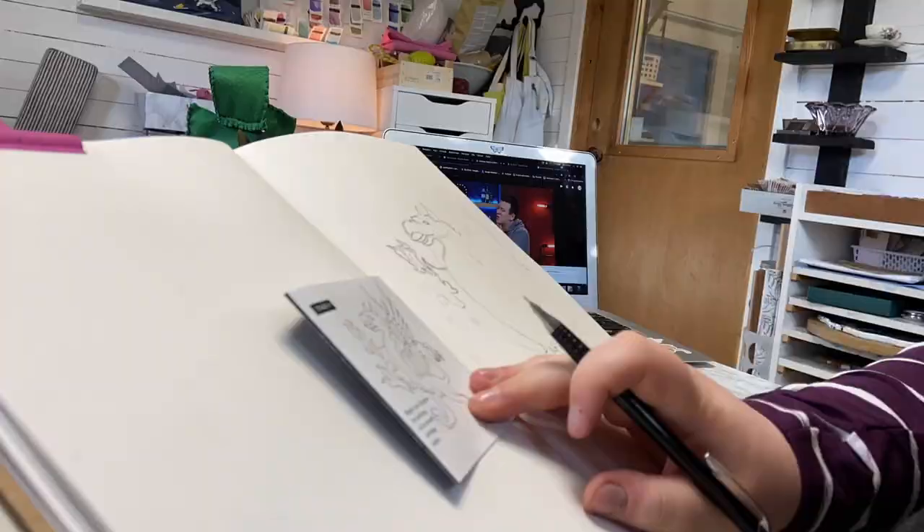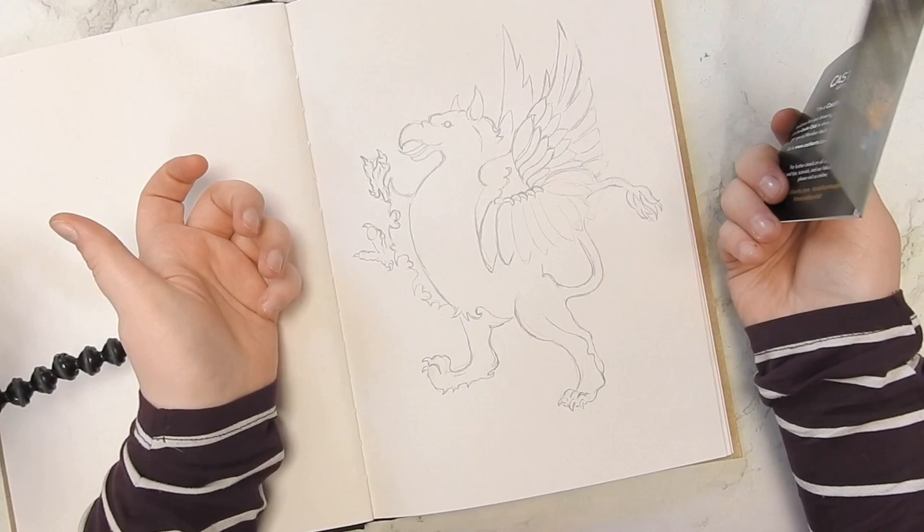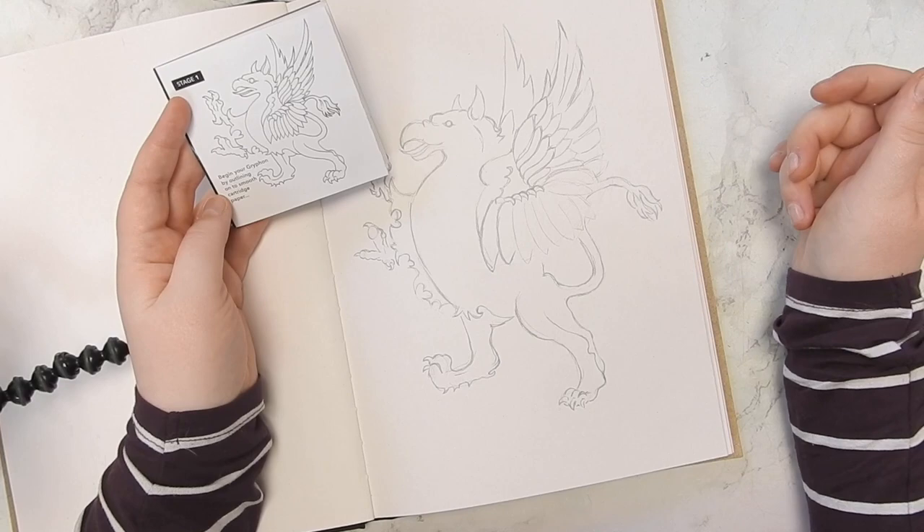So we have our little griffin here. It doesn't look exactly the same, but I did my best. I have a lot more space over the belly, a smaller eye in the head, and the wings are not the same — but it's the idea anyway.